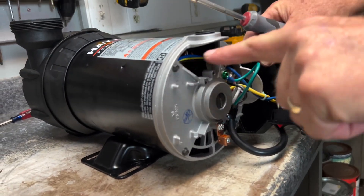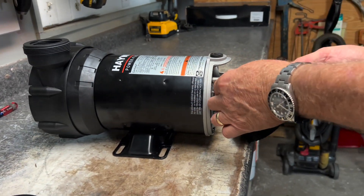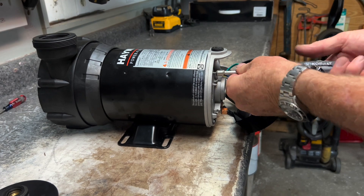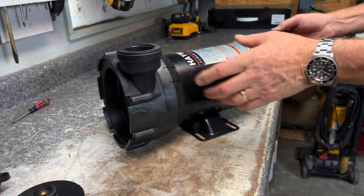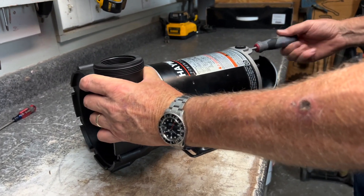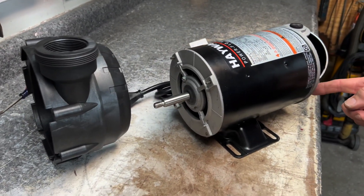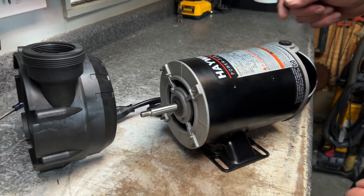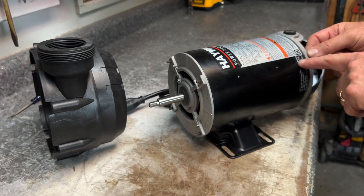If you'll note there are four screws — one, two, three, four — on the outside edge. We're going to unscrew them, but we're not going to take them all the way out. We're going to leave them in, because by loosening these this piece will eventually pop off like so. Then I'm going to push the screws back in and make sure they stay in.